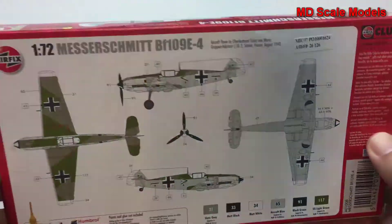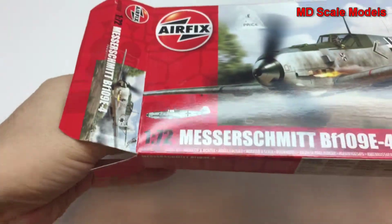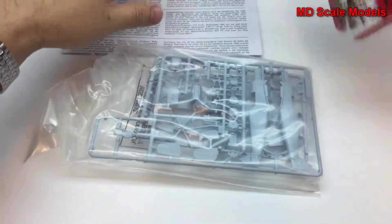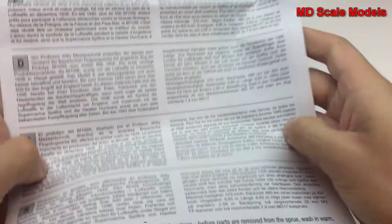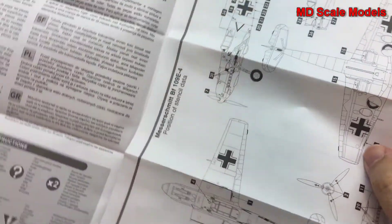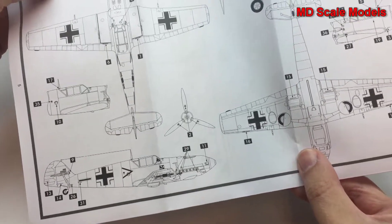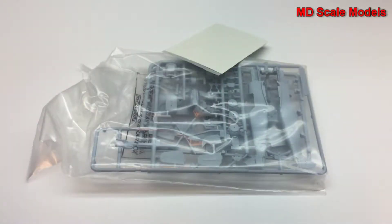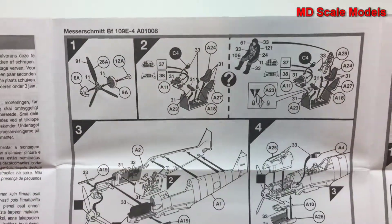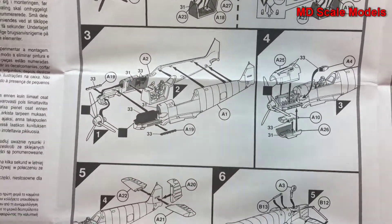Let's have a look inside — here are the instructions. First off, it gives you the decal placement. There's also how to build the cockpit; looks like there's some detail on the inside as well as engine parts.